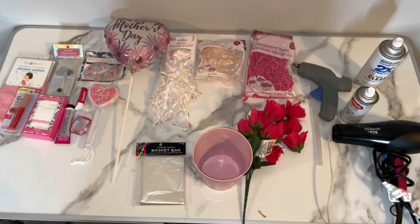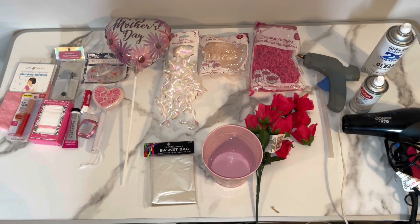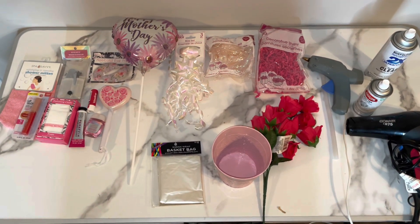I'm using glitter spray paint to just spray the bucket to make it more glam for Mother's Day. You don't have to do that, but that's what I'm doing. I just wanted to show you guys all the stuff I'll be using to make this Mother's Day bucket.